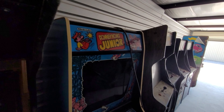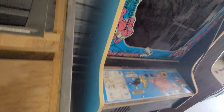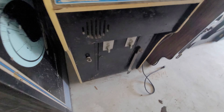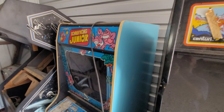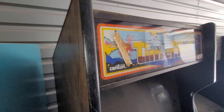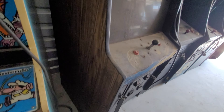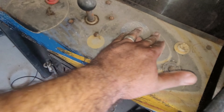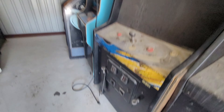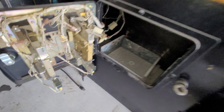Cabinet feels okay. Donkey Kong Jr. I'll come back through and show you the insides of these in a second. Time Pilot. These games have been sitting at least 20 years that I'm aware of, and realistically probably longer than that based on the selection and the quality of the dust.